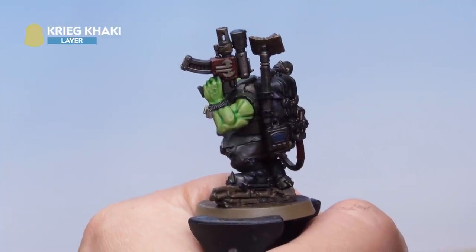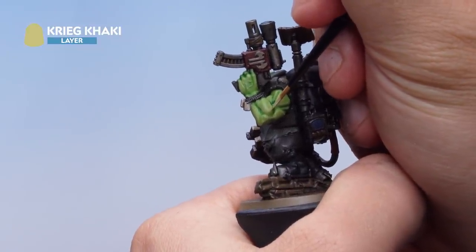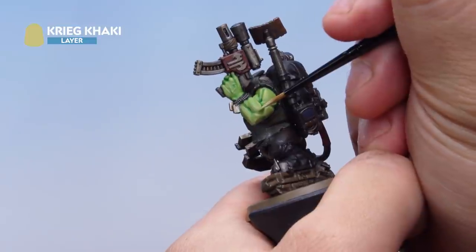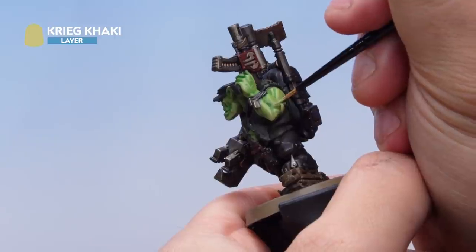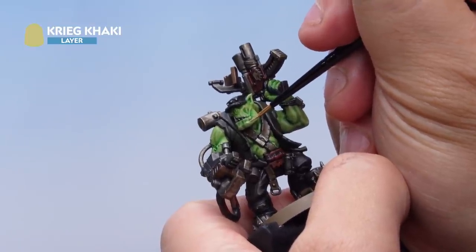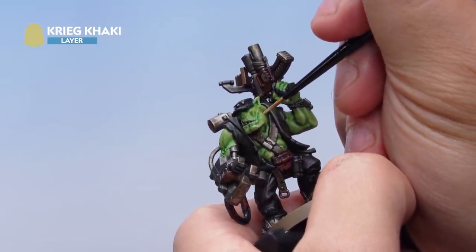The Ogryn Camo highlight has really highlighted the edges of the muscles. Now we'll finish that highlight off with some Krieg Khaki, again thinned down with a touch of water. It's very sparingly placed onto the absolute edge of the muscles, just inside that Ogryn Camo highlight we applied before — getting quite subtle but providing a nice higher highlight. Especially on the face, painting this onto the cheekbones and higher ridges; because it's thinned down it dries nice and translucent for a subtle effect.